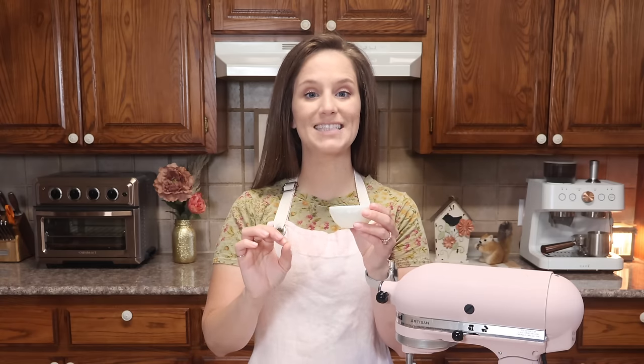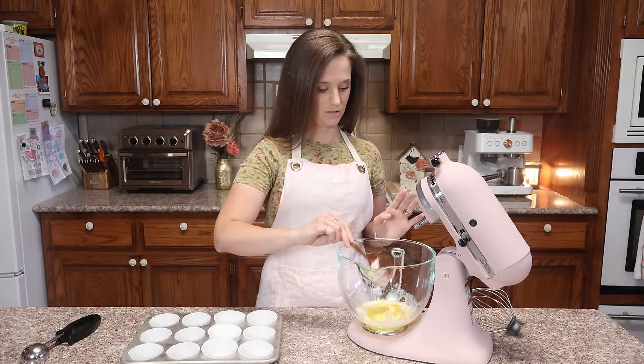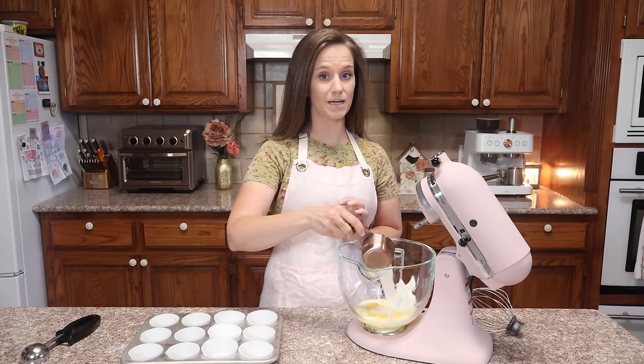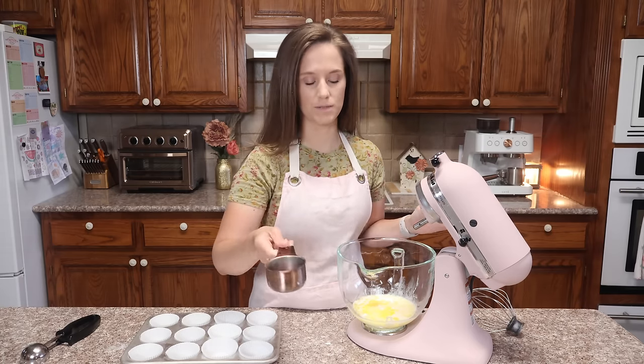We need one tablespoon of pineapple extract — this is going to give us upside down pineapple cake cupcakes. Next we need one quarter of a cup of your choice of yogurt. Then three quarters of a cup of milk. I'm using my zero carb milk, but you can use almond milk, coconut milk — whatever keto milk you have should be just fine.